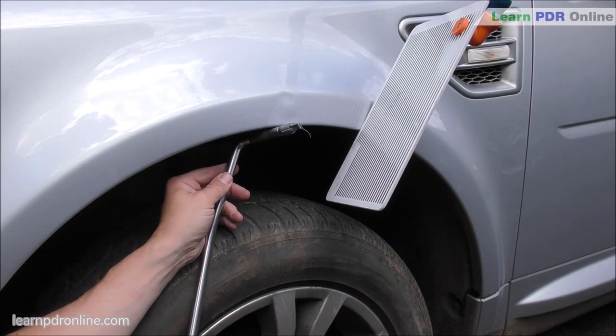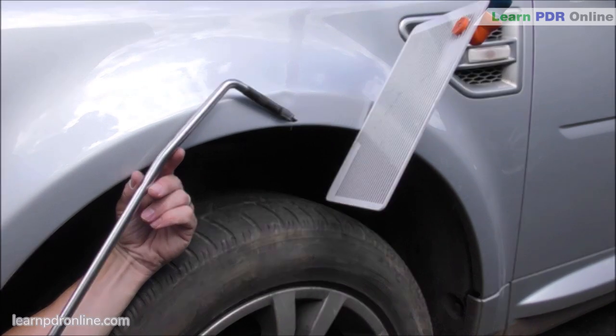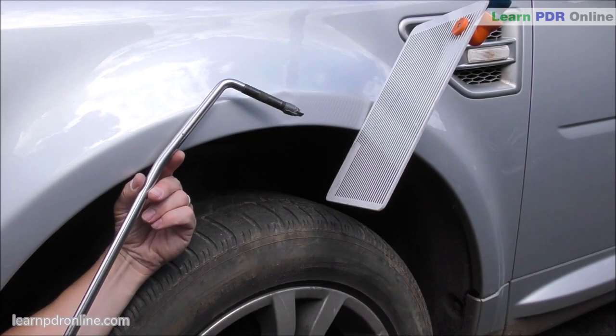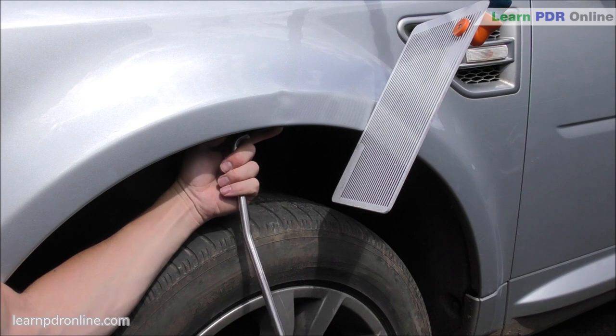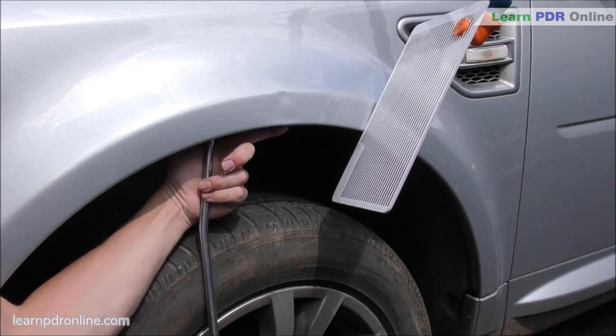First up I've got my double bend bar with an extension piece, a little nylon tip with some tape around. I'm able to push my bar up above the dent, angle it down to get the tip right into that low spot. This is a strong double bend bar so I'm also able to lever off the tire, really get some good leverage to enable me to start pushing out some of this damage.